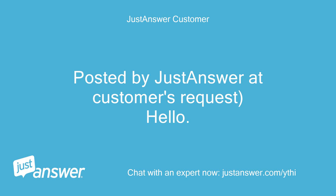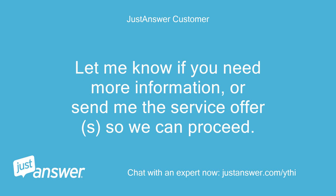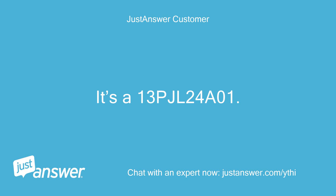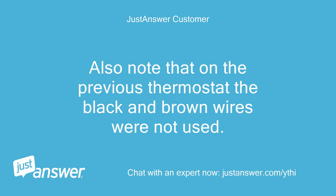Posted by JustAnswer, a customer's request: I would like to request the following expert services from you — live phone call. Let me know if you need more information, or send me the service offers so we can proceed. It's a 13-PJL24A01. I am attaching a photo of my current wiring. Also note that on the previous thermostat the black and brown wires were not used.